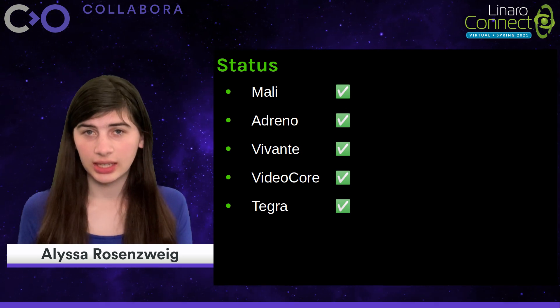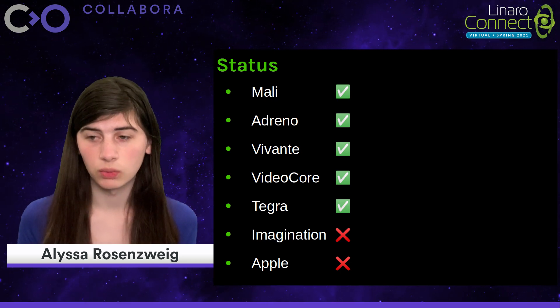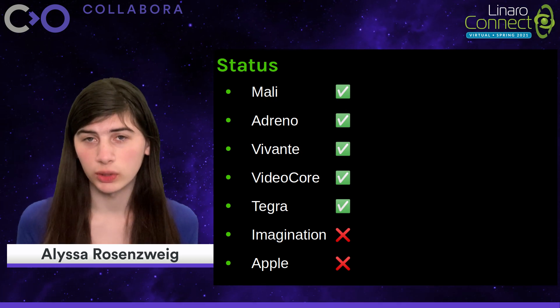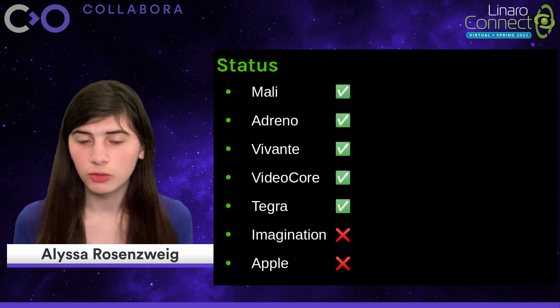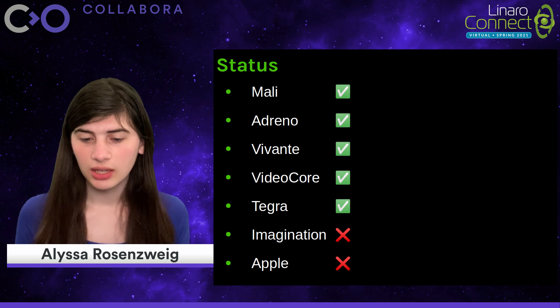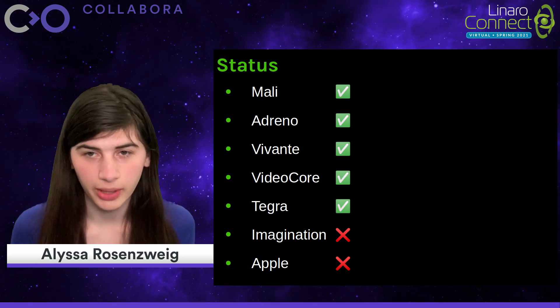Unfortunately, it's not to say it's impossible. The two outliers right now would be Imagination and much more recently Apple. Although at least on the latter front there is the Asahi project, which I've played a bit with outside of my main role.